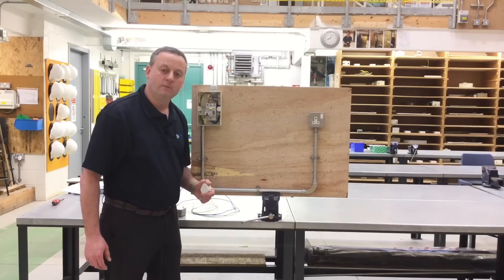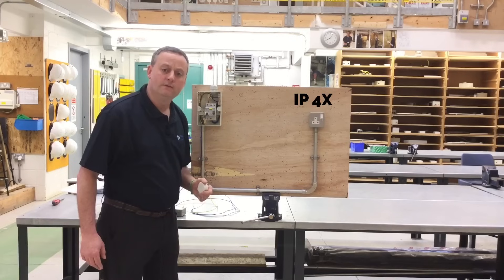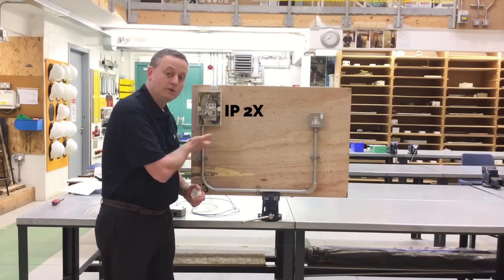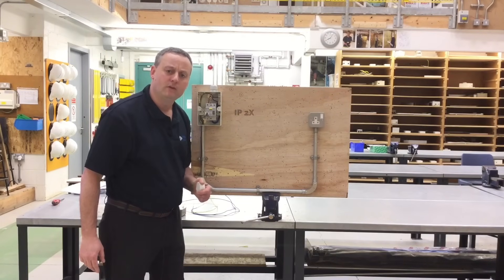On completing our job we must reinstate the IP rating of all our electrical enclosures. The IP rating of the top of any electrical enclosure must be IP4X, and the sides, bottom, and front on completion of the installation must have an IP rating of IP2X.